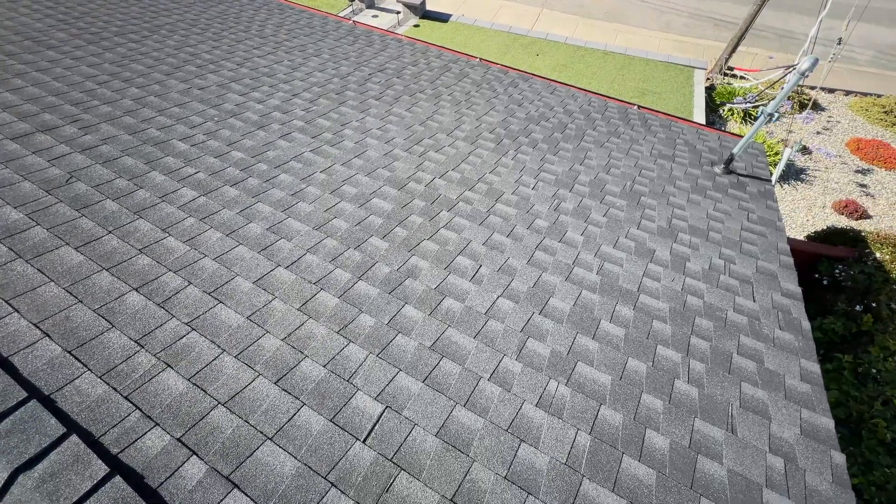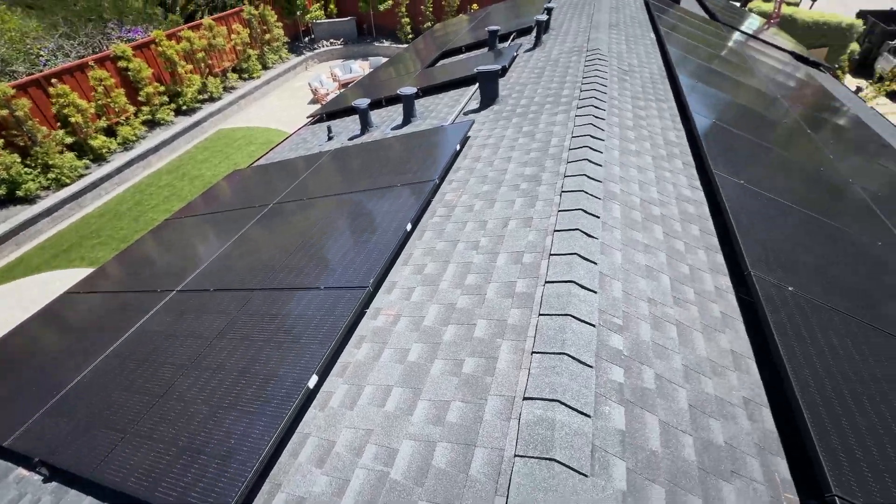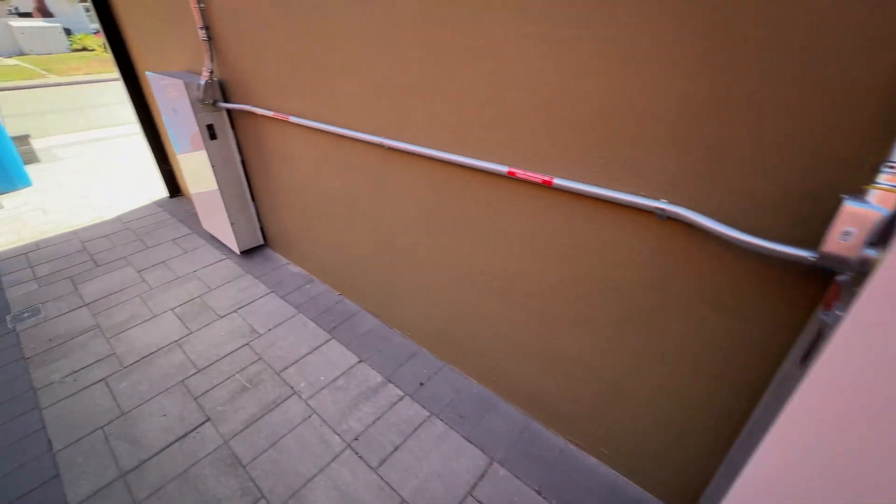Hey guys, in this video we are going to install 50 solar panels and 3 Tesla Powerwalls 3. If you're interested, let's jump into the video.